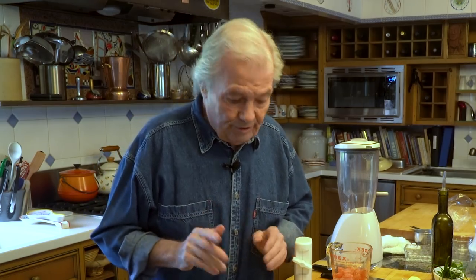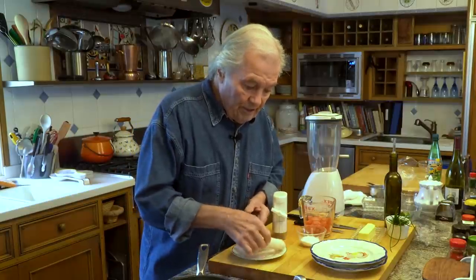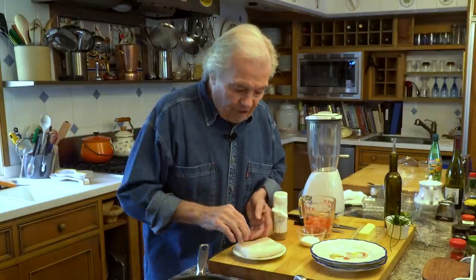I want to show you a very easy way to cook fish. I like any type of fish — the freshest possible is important. This is cod. Actually, it's not really cod. It's curd, which is a type of cod.